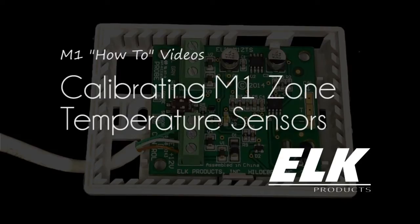Each M1 zone temperature sensor is factory calibrated to the onboard or remote temperature probe. However, it may be necessary in some cases to calibrate the zone temperature sensor in the field. This can be achieved using onboard calibration shorting pads to manually increase or decrease the temperature value.